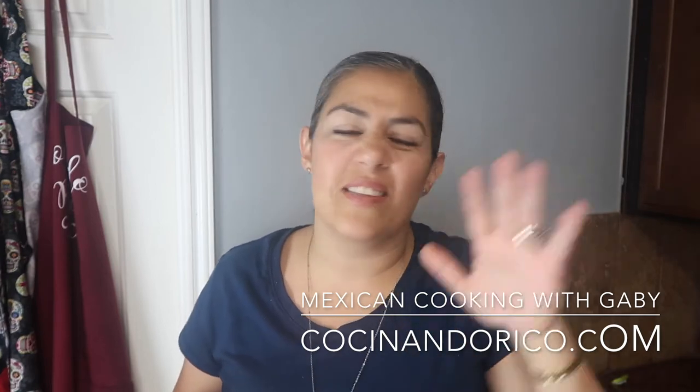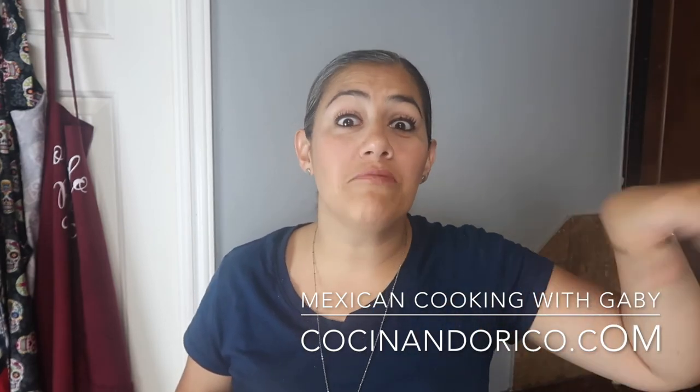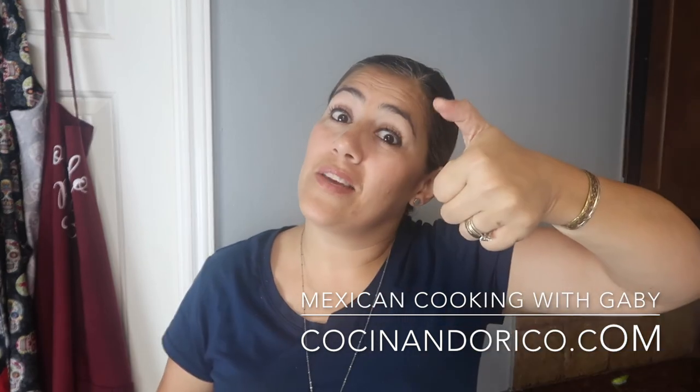Many ways to do it, but this one is really, really yummy and easy. Thank you so much for watching. I'm Gabi Santana and you're in Mexican Cooking with Gabi. I'll leave the link in the description below for the recipe and many more recipes. My blog is a bilingual blog — cocinandorico.com for my Spanish recipes — but here it's only authentic Mexican food. See you later! Share this video, follow me, and give a thumbs up!